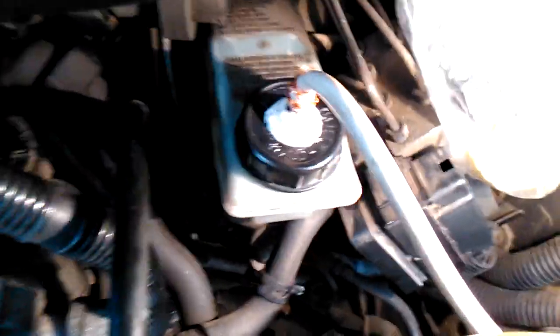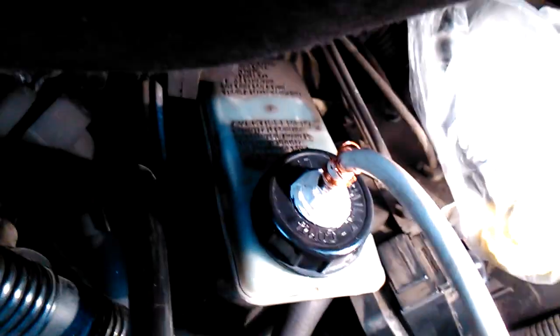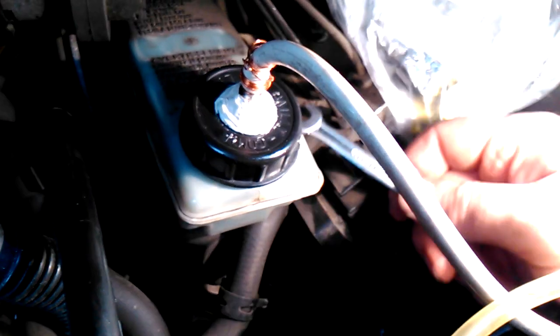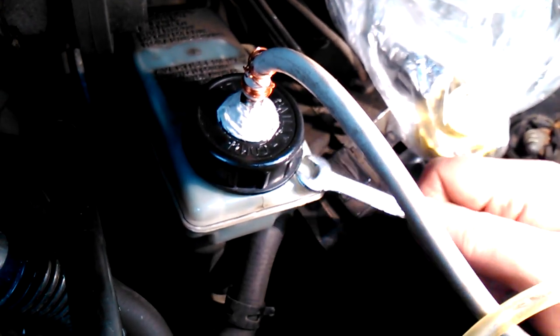I took air pressure from the wheel. This hose goes from the nearest wheel to the reservoir, which creates pressure of the brake fluid in the reservoir. The pressure should be about one atmosphere.